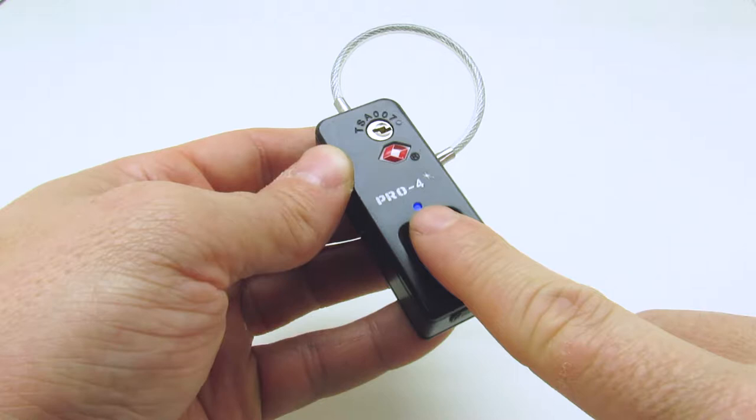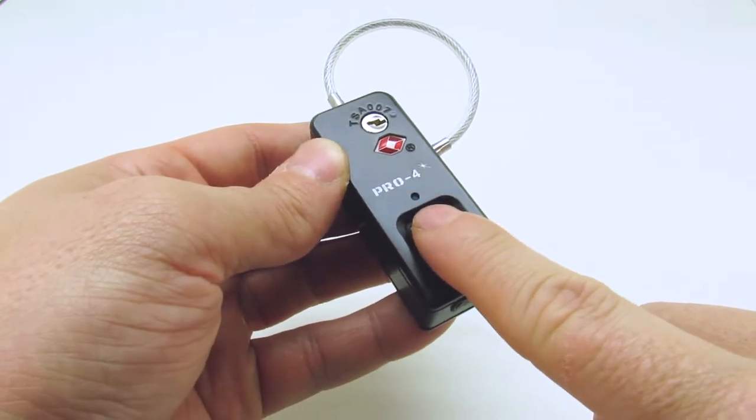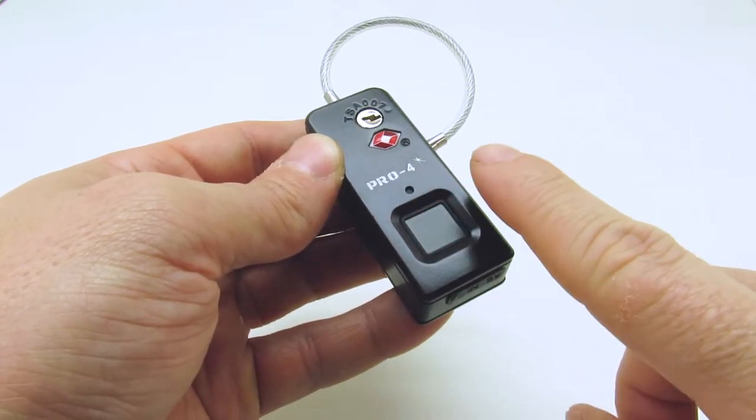Place the new administrator's fingerprint on the fingerprint pad. The blue light will turn off and the lock will beep. Touch the administrator's fingerprint ten more times. Each touch will be followed by a short beep.